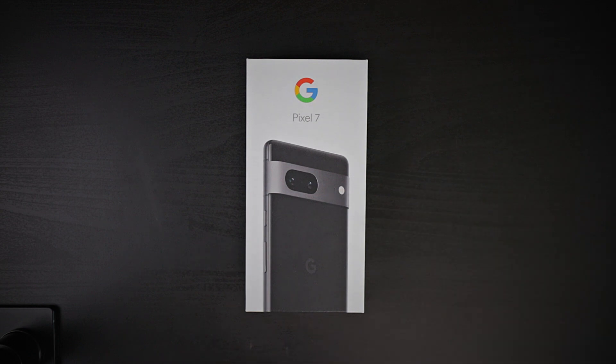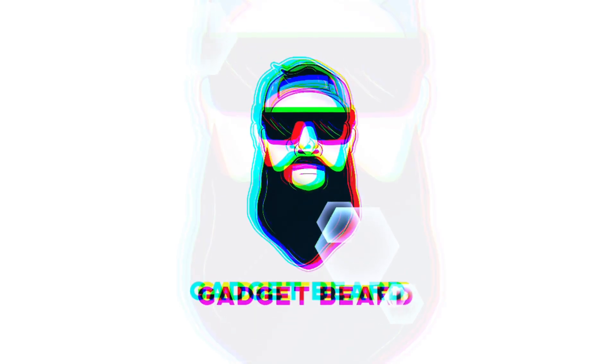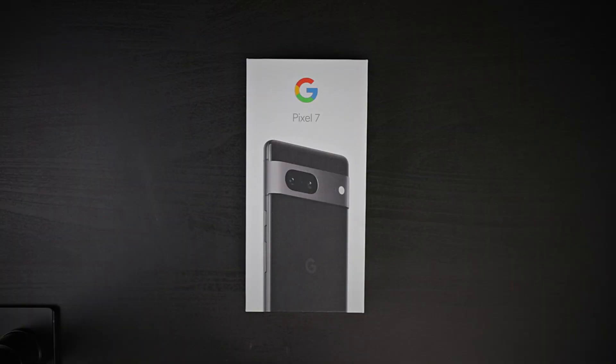It's time to look at the Google Pixel 7. What's up, gadgeteers — my name is Hector and this is Gadget Beard, where I unbox and review everyday tech gadgets and accessories. In today's video we have the Google Pixel 7. I bought this with my own money because Google always hooks me up with the pro version — hashtag team Pixel, hashtag gift from Google.